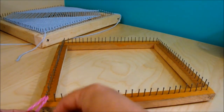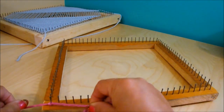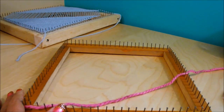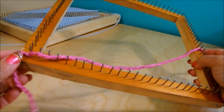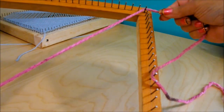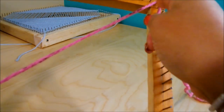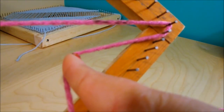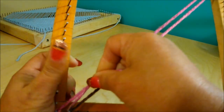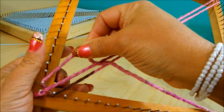I am going to use the yarn I need for this square. I'm going to do a knot here in the corner nail — you can do it in any corner nail. Then you are going to bring your yarn to the other end, to the nail that is parallel to the one where you did the knot. You are going to wrap that nail and the one beside it, just like that. Then bring your yarn straight to the nail beside this one, wrap it, and bring the yarn under this one and wrap it around to the nail parallel to the one you just worked.